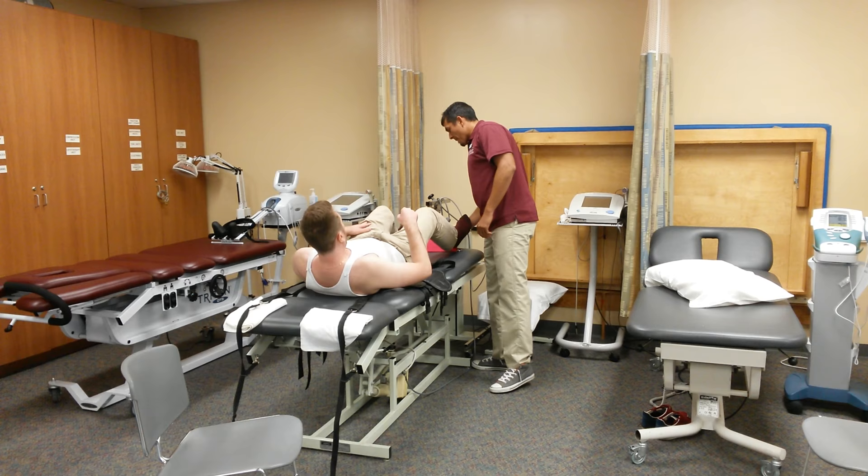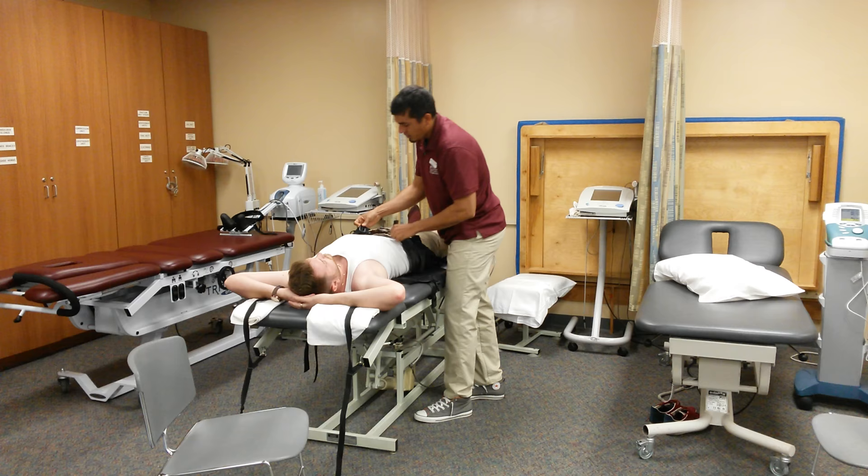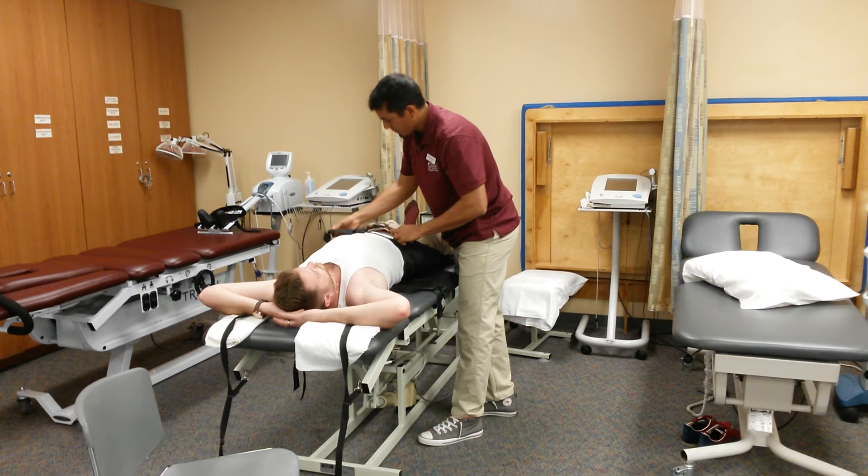Go ahead and lay down with your head over here. Now, the first thing we're going to do is locate the iliac crest and that's where the first strap is going to go — just superior to the iliac crest.